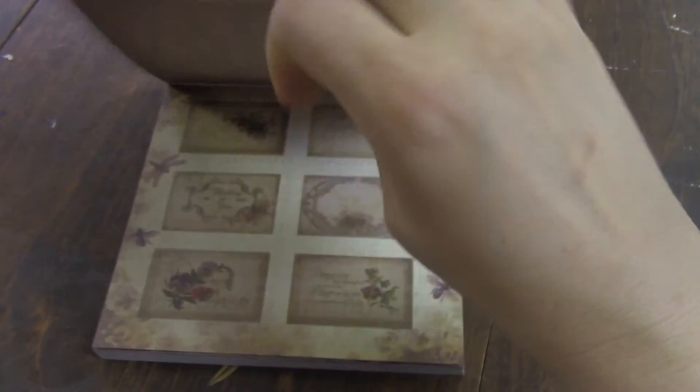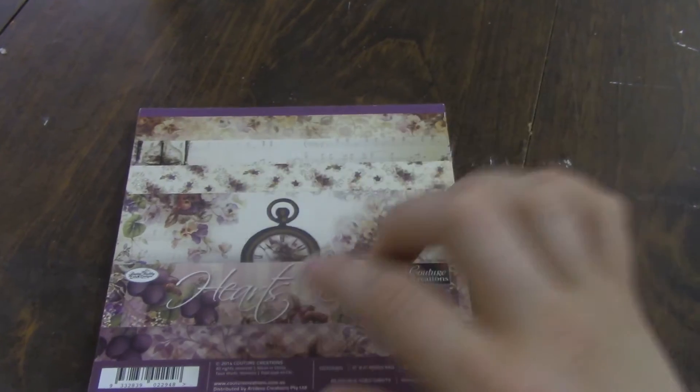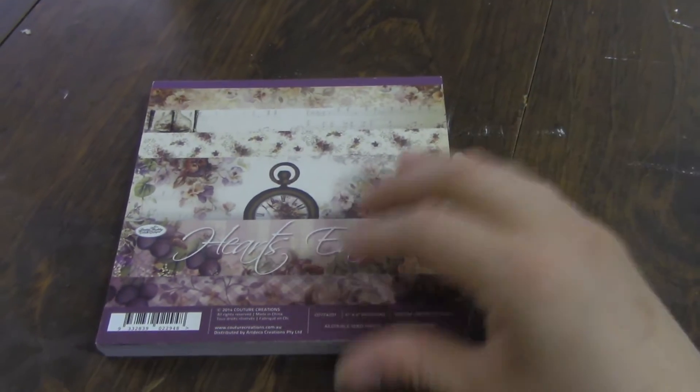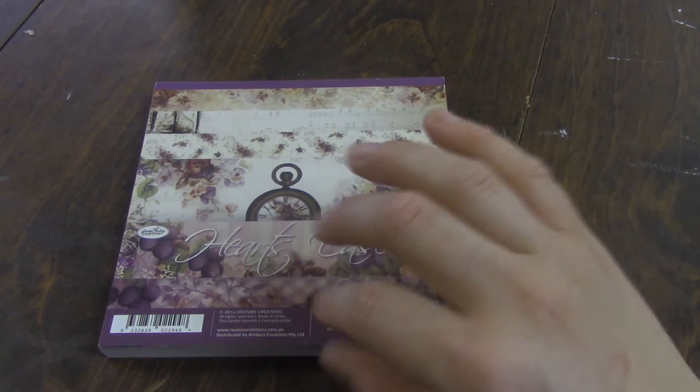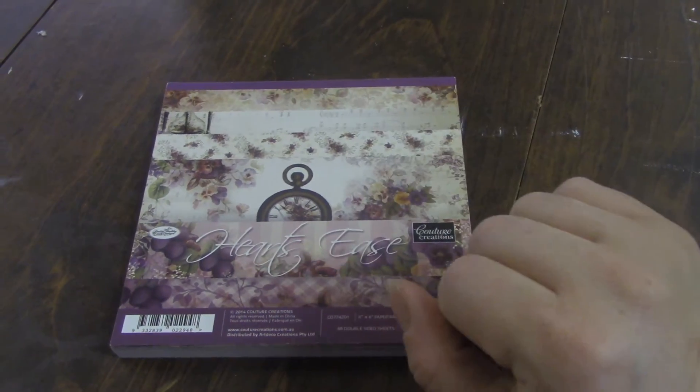It's some nice fairly heavy cardstock and it has 48 double-sided pages in the paper pad, 24 of which are different. So there's two each of 24 different designs.